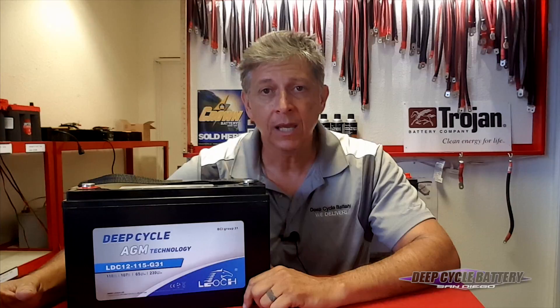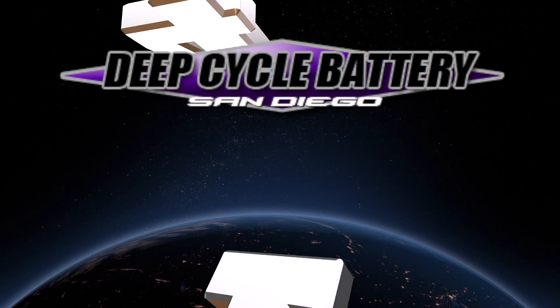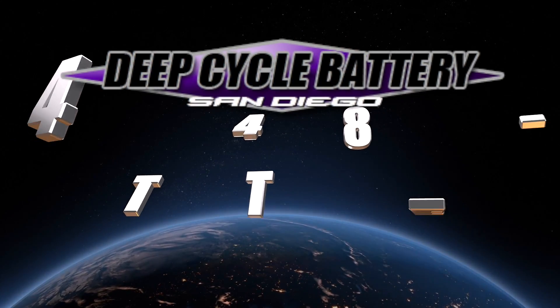If you have any questions, hit us up on email or online at 619battery.com. Take care and talk to you soon. Bye-bye.